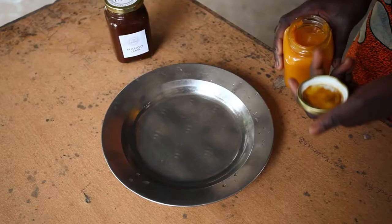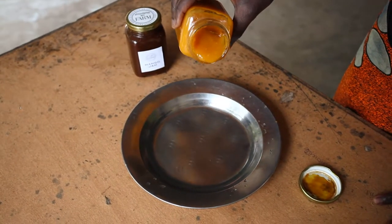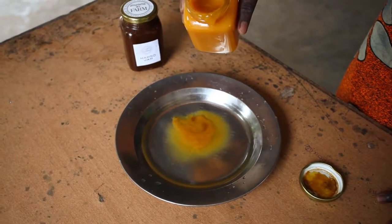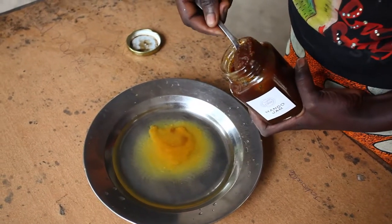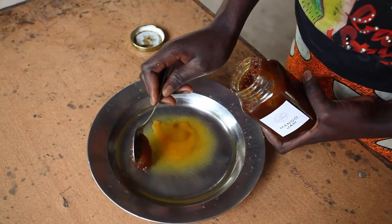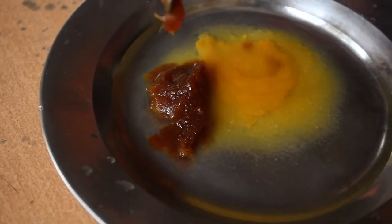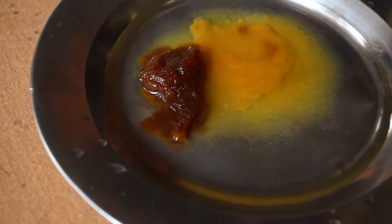Step 9: Check your papaya jam texture. Pour a small amount of your jam onto a plate that has some water in it. If the jam spreads out like liquid, it is not properly cooked and you will not be able to sell it at the market. If the jam stays more compacted and firm, then the texture is fine and you can start labelling and sell it at the market.